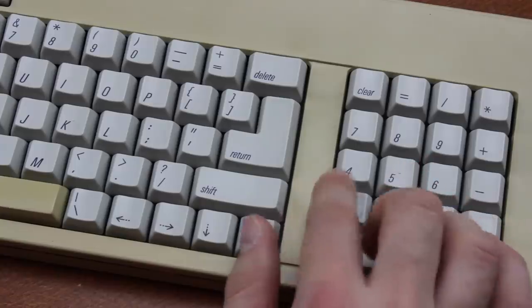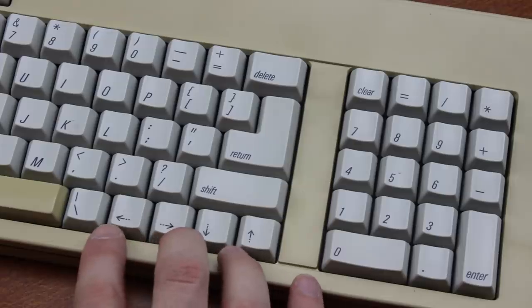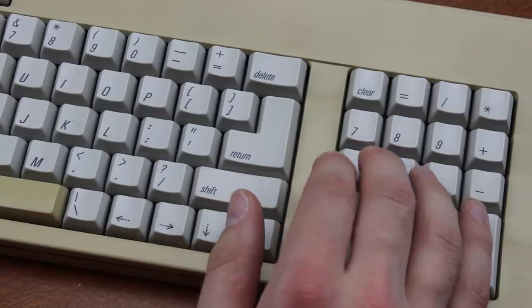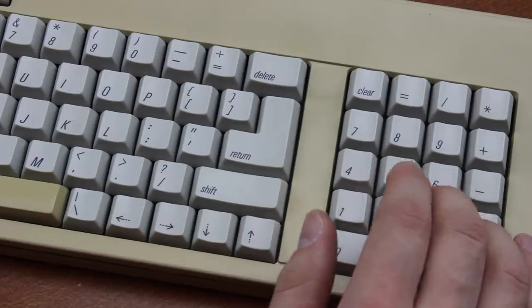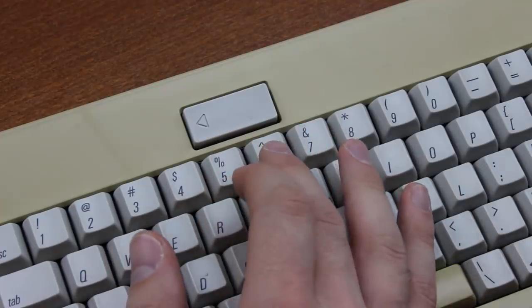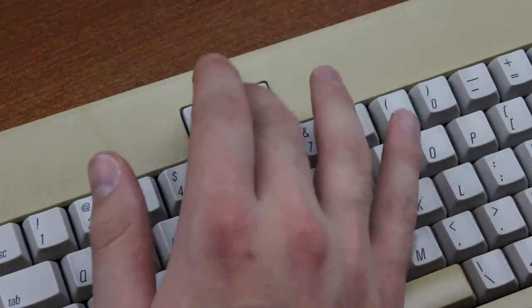I actually prefer to use the numpad for arrow key outputs with this keyboard rather than using the default arrow keys with the clear key as an improvised num lock, although Apple keyboards never actually had this functionality originally, and I think they still don't to this day. There isn't a lock light for it either, which doesn't help. By the way, the big button at the top was originally a power button, but it doesn't have a function over this particular converter.